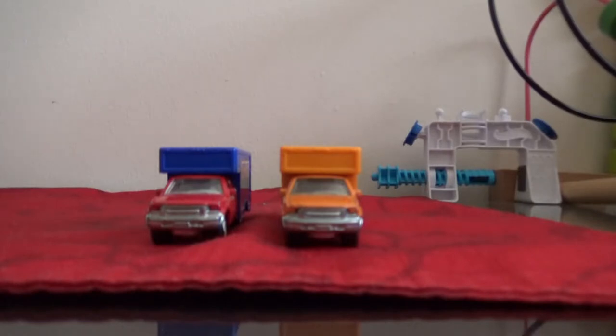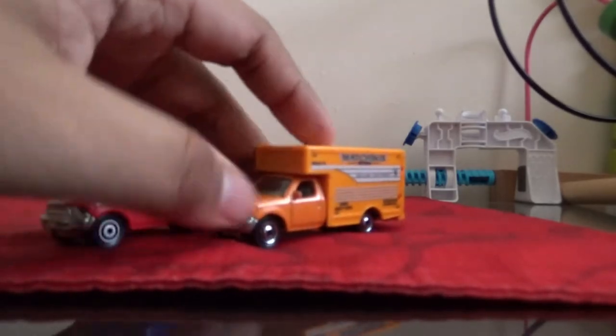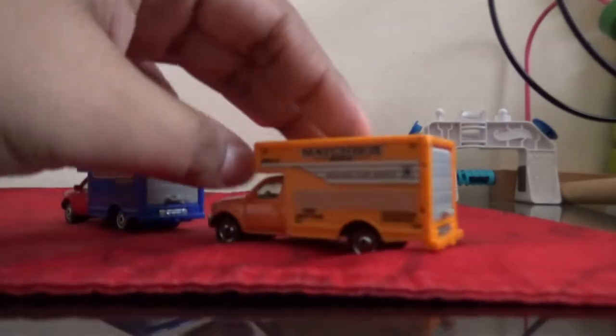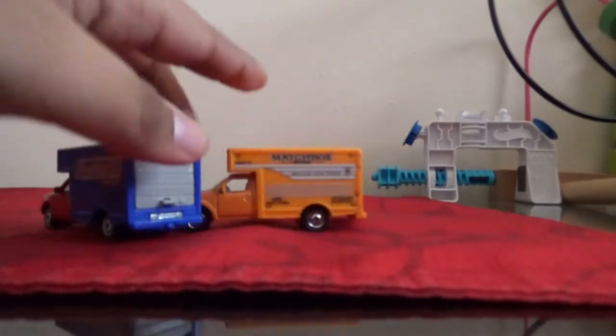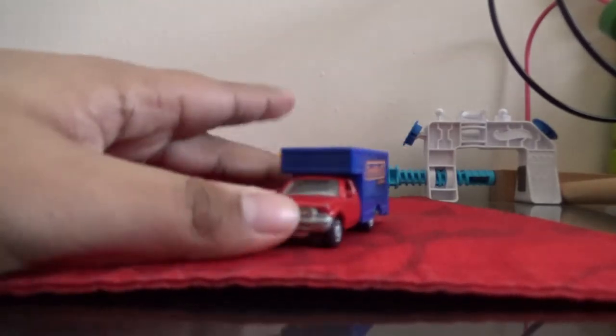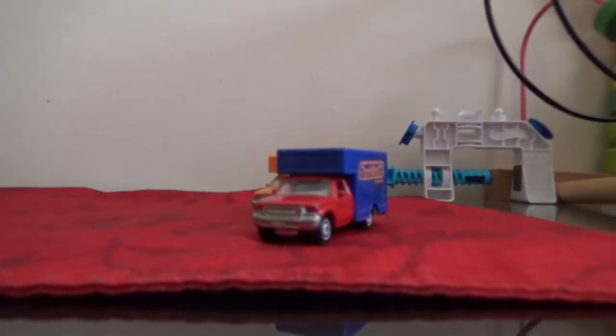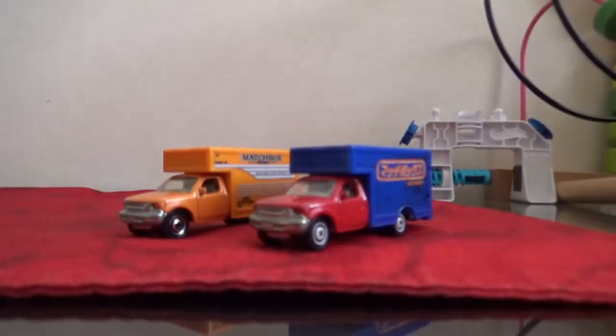Hello everyone, today we'll be reviewing the MBX moving truck. It looks a bit like UPS or FedEx, but today we're going to be taking a look at them — we'll talk about the colors, the push test, and what they do. So let's go and get started with this video.